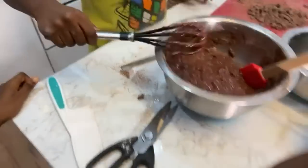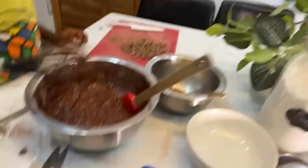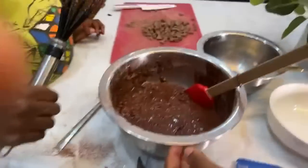Mommy, what's Milo made of? It's made from cocoa. Hold your phone like this, please — I didn't ask you to advertise anything. Hold the phone.